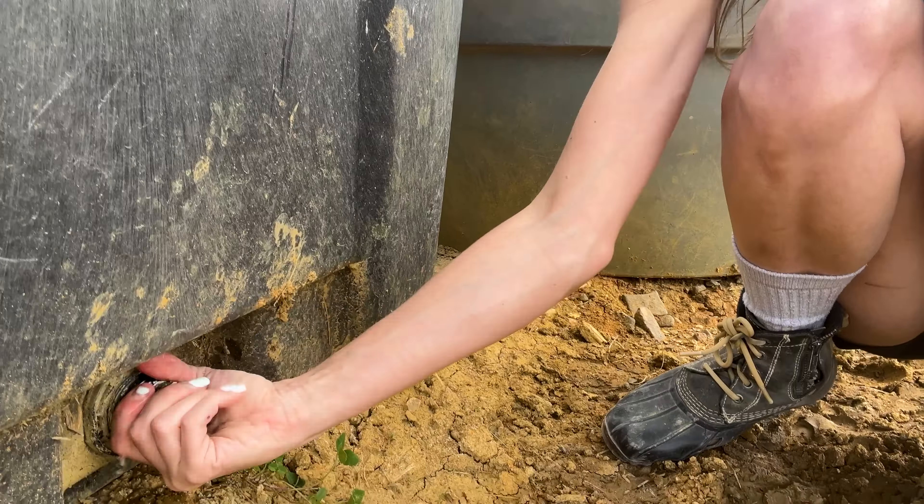It's pretty handy having these little plugs at the bottom of our water troughs. But today I'm going to show you a little trick that comes in handy when your trough does not have a drainage plug at the bottom.